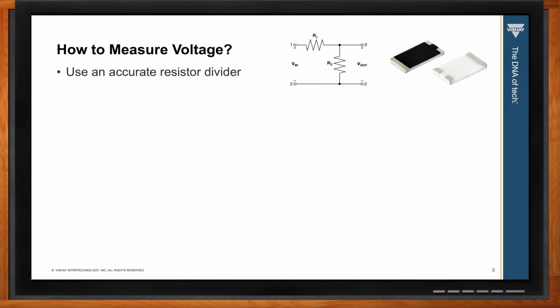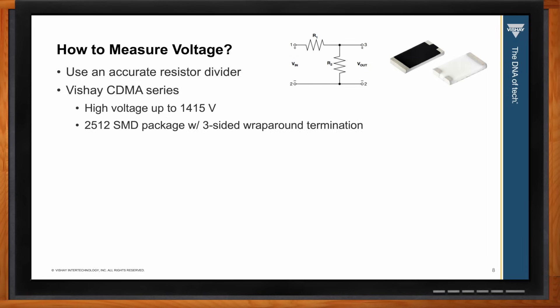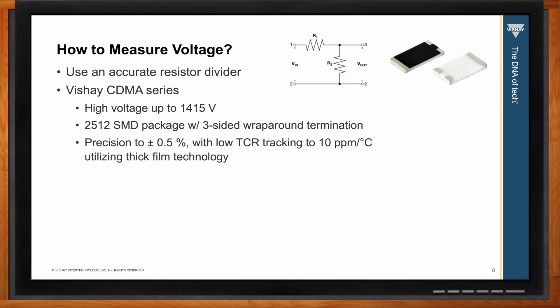For measuring voltage, the most common approach is to use an accurate resistor divider, as shown in the schematic here. We recommend the Vishay CDMA series, which is capable of withstanding voltages up to 1415 volts. It's in a 2512 surface mount package with three-sided wraparound terminations, precise to plus or minus 0.5%, and has low TCR tracking down to 10 ppm per degree C. It's also sulfur resistant and qualified to automotive standards.